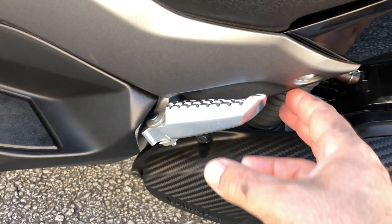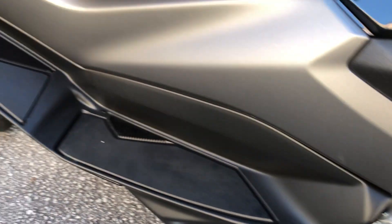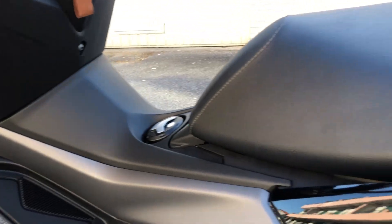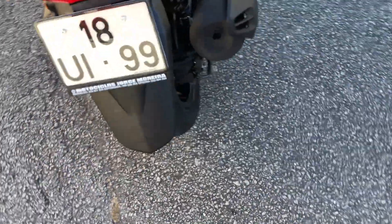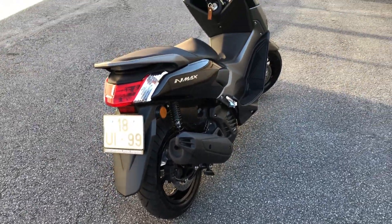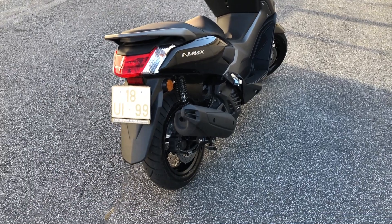Os pedais. A moto é espetacular, não tem o que falar. Yamaha e Honda, eu acho muito bonito. O diferencial da PCX que a gente foi ver para a Yamaha é totalmente diferente. Eu tinha uma PCX do Brasil, mas preferi comprar a Yamaha.